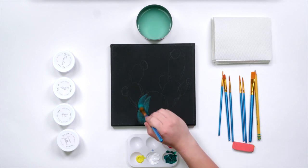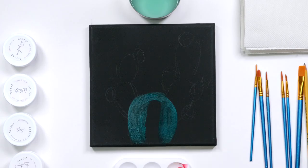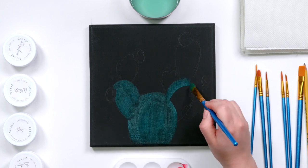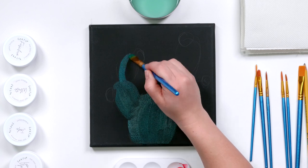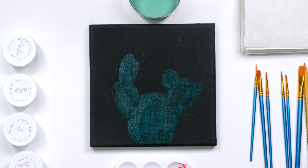My first color is going to be that jade shade — I'm going to just brush that on and it's going to start off really transparent, that's okay. I'm just doing one even coat on all the parts of the canvas that have that green color.